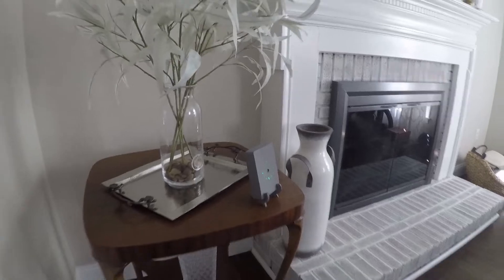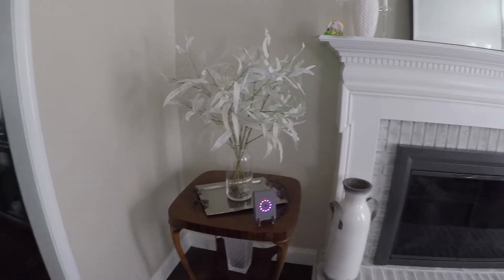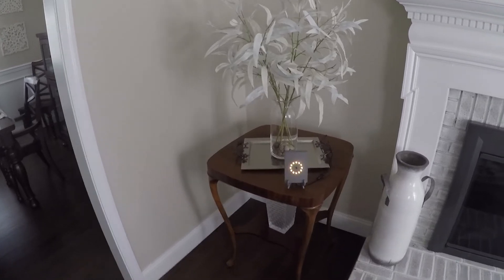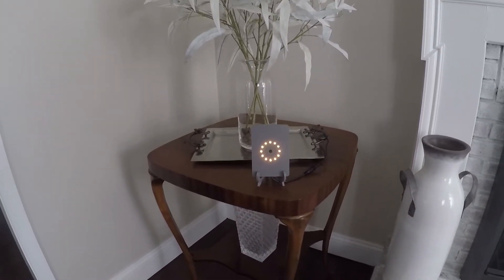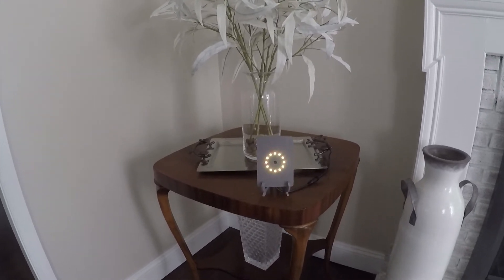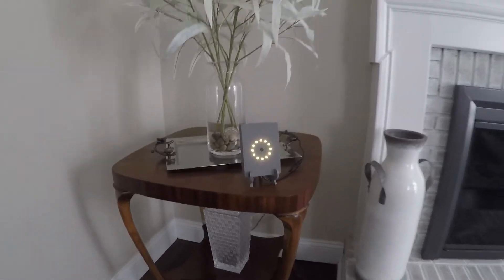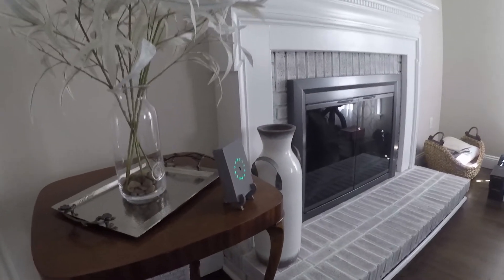Now I'm going to step in front of it. Once it wakes up, we'll see the color change to orange. That means it detected a person, but that person is an adult and there's no danger to a child here.